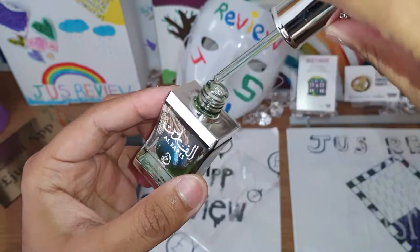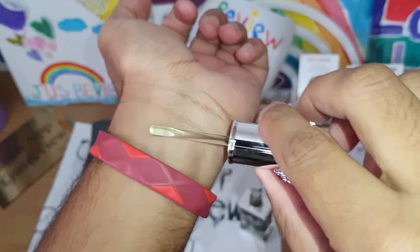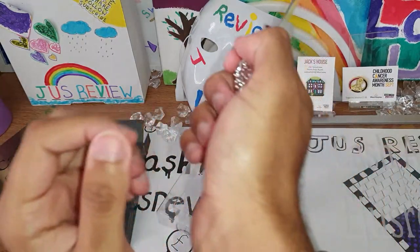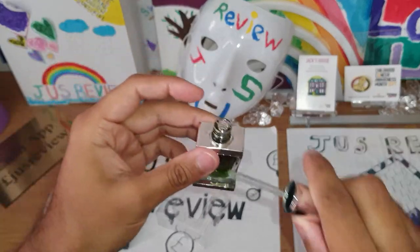With it being oil-based, it comes with this little dropper, so I'm assuming you just put it on your wrist like that, rub it around, give it a little smell. Yeah, that smells really nice — a sea breeze type of smell. I really like that actually.